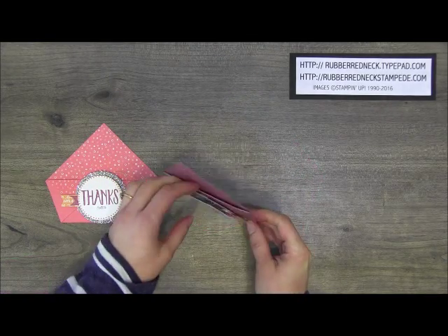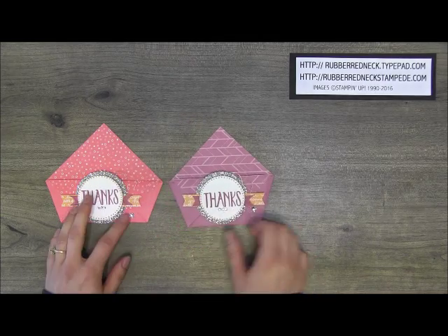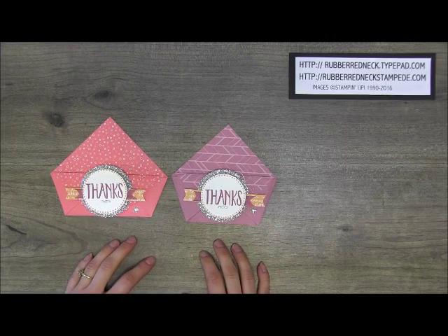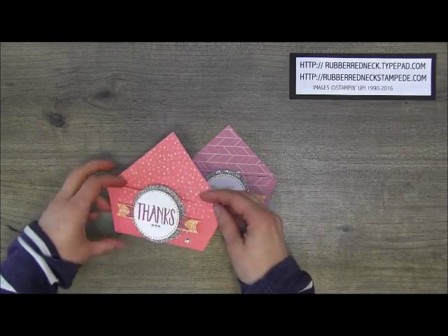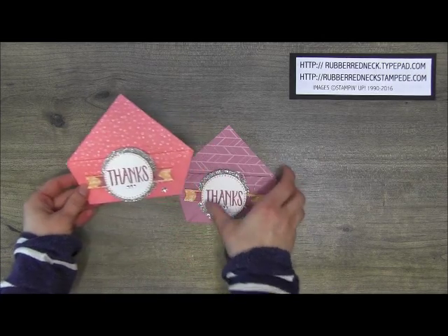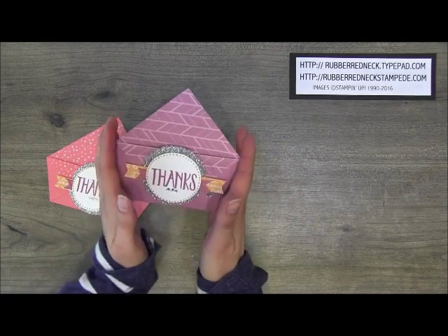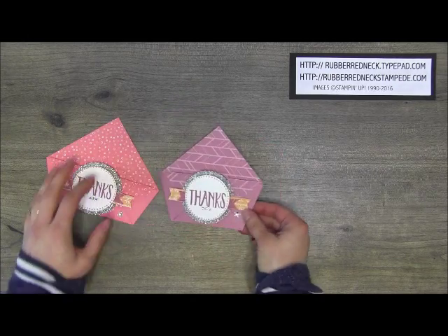I made a little pouch using the In Color envelope paper, which comes in five different colors. The ink colors are the brand new colors for this year. This can be used for a little treat or to slide a gift card holder in. You can make this one a little bit wider, or make them shorter and a little bit higher on the front.